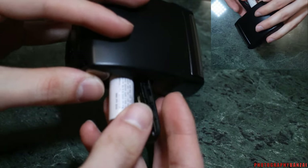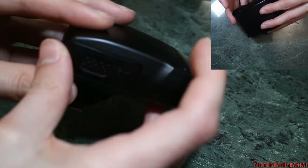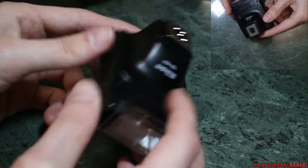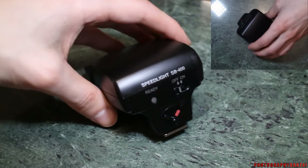It does use AA batteries, just two, which is also good for portability. You don't have to load four batteries or carry four. Of course you might want a few backups, but it doesn't have quite as much battery longevity as a standard flash.